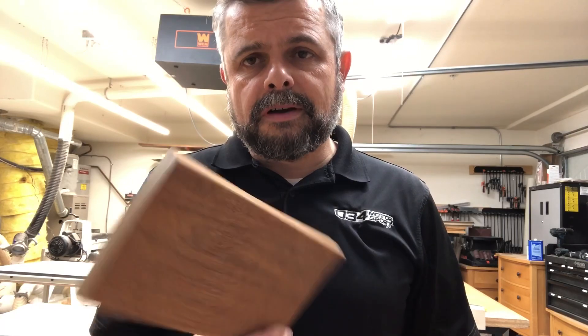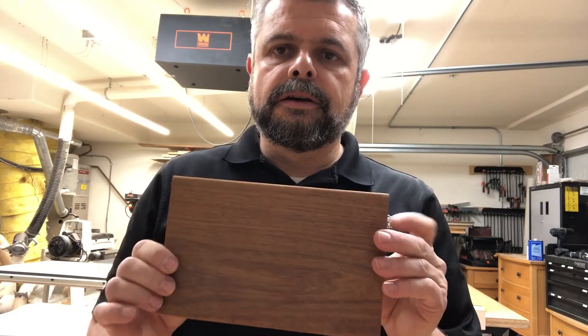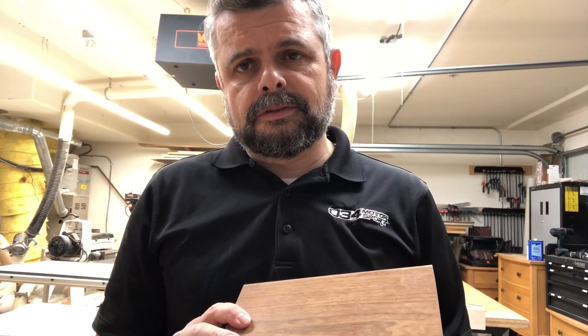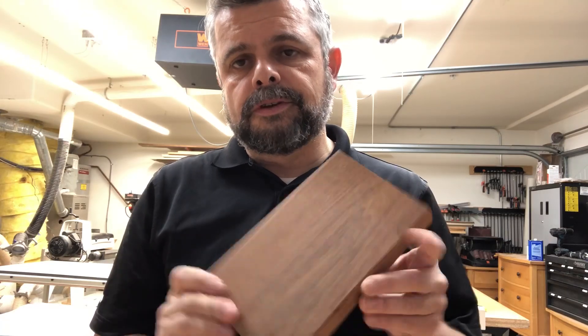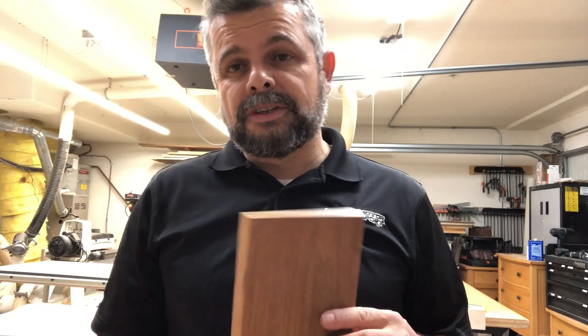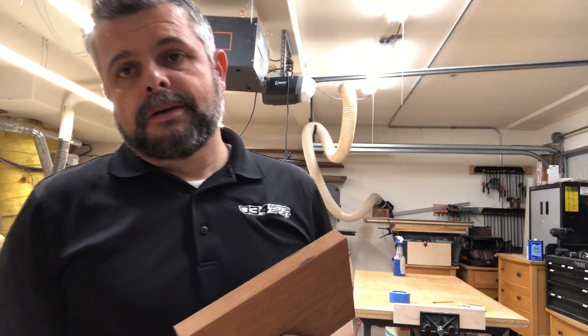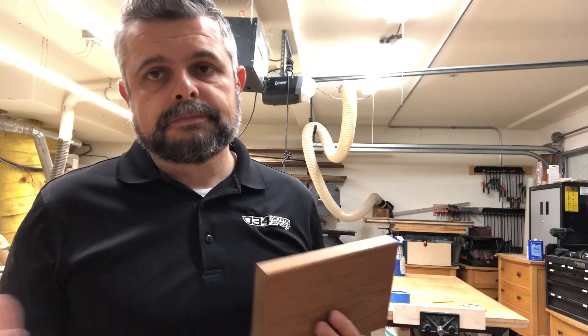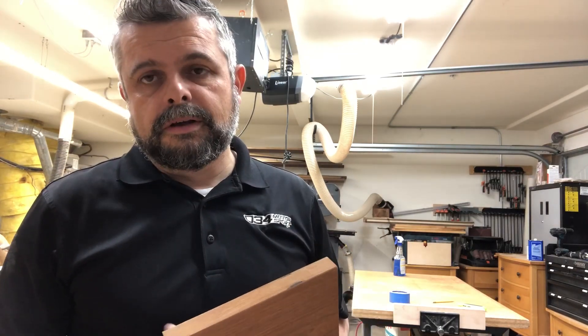Some of you may remember I've been talking about this since last fall, and for a few different reasons I didn't use it yet. But the biggest reason was I wasn't too sure about gluing this stuff. I've never used it, and if you go online there's a lot of people expressing concerns about using Ipe, gluing it, whether the glue will stick. Since I've never used it, I can't really rely on my 30 years of experience.